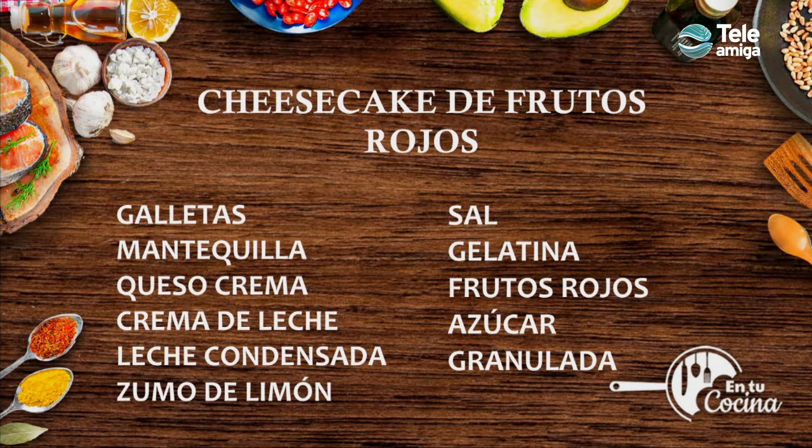Tenemos galletas, mantequilla, queso crema, crema de leche, leche condensada, zumo de limón, sal, gelatina sin sabor, frutos rojos, azúcar granulada. Empecemos.